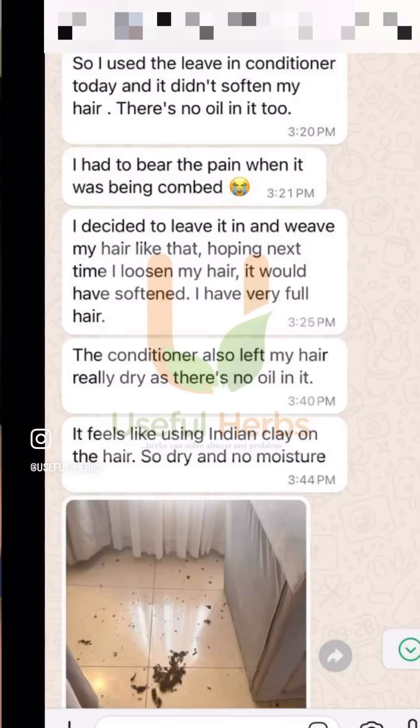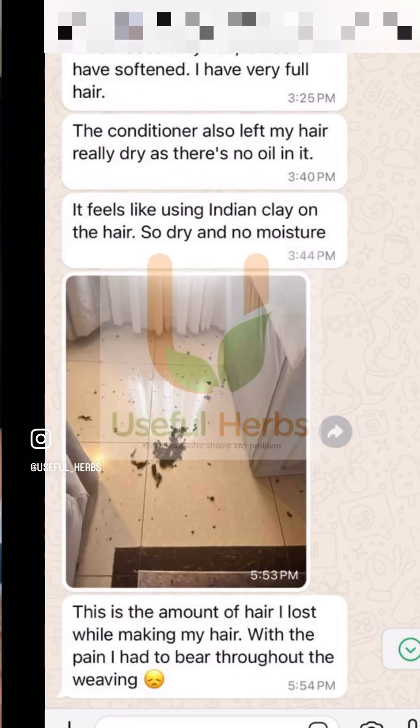She said it wasn't making her hair soft; rather it was making her hair break. She sent me pictures of it and I was concerned, so I started asking her questions. I asked how she used it, and she told me she was just applying it like a leave-in conditioner — which you actually can use it as, but there's something important to understand.